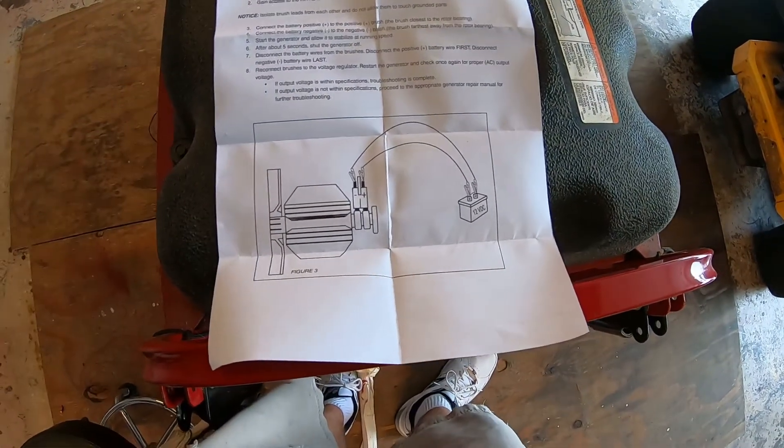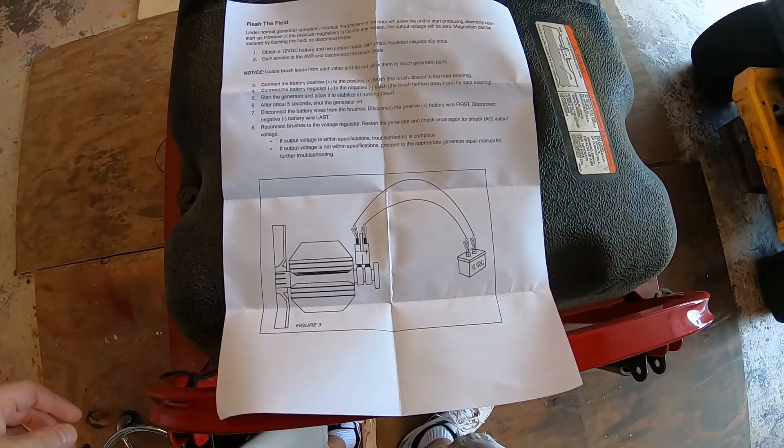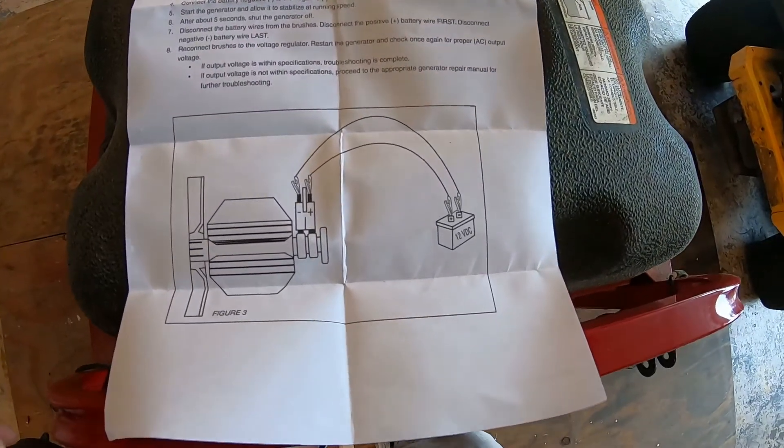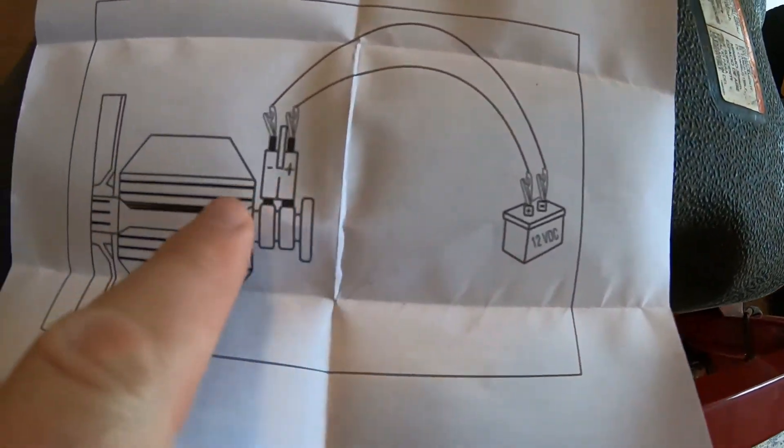Now, if your rotor windings lost their residual charge or their residual magnetism, they give you a procedure on flashing the field with a 12-volt battery back through the brushes. Anyway, if you like this video, please subscribe and stay safe.